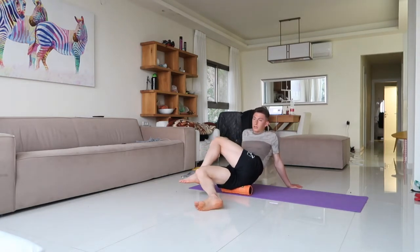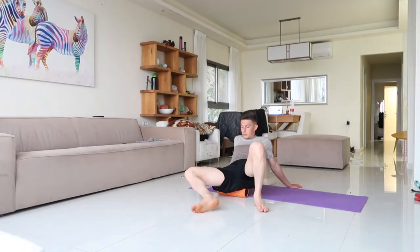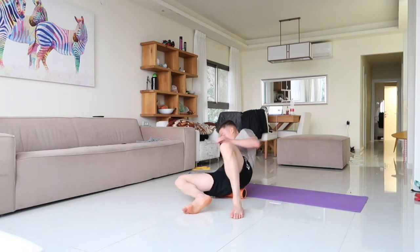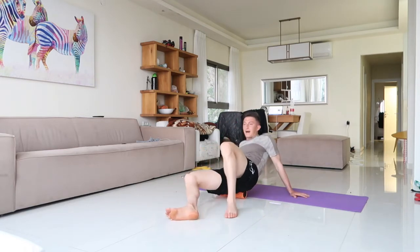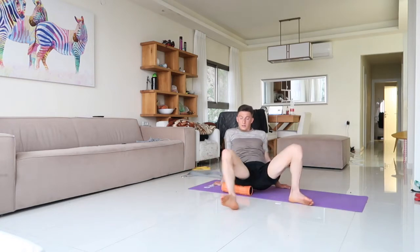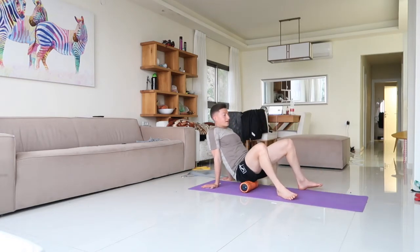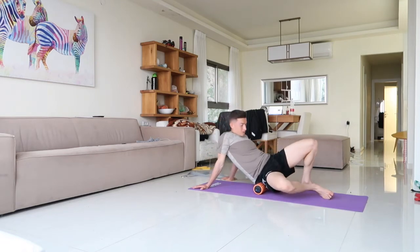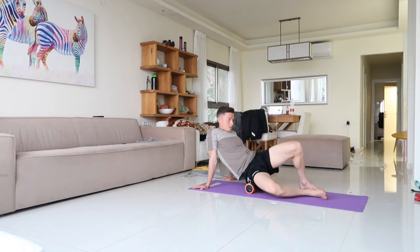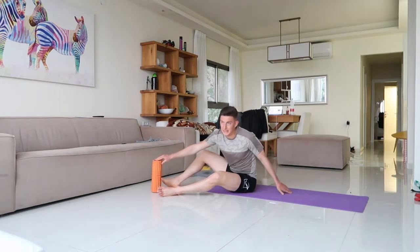Move around the roller — you're going to find tight spots. When you find a tight spot, hang out on that region. First we hit the hamstrings with the roller, so now we're going to stretch out the hamstrings.